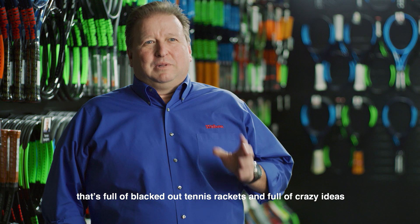I work in a place that's full of blacked out tennis rackets and really crazy ideas, and that's here at the Wilson Labs.